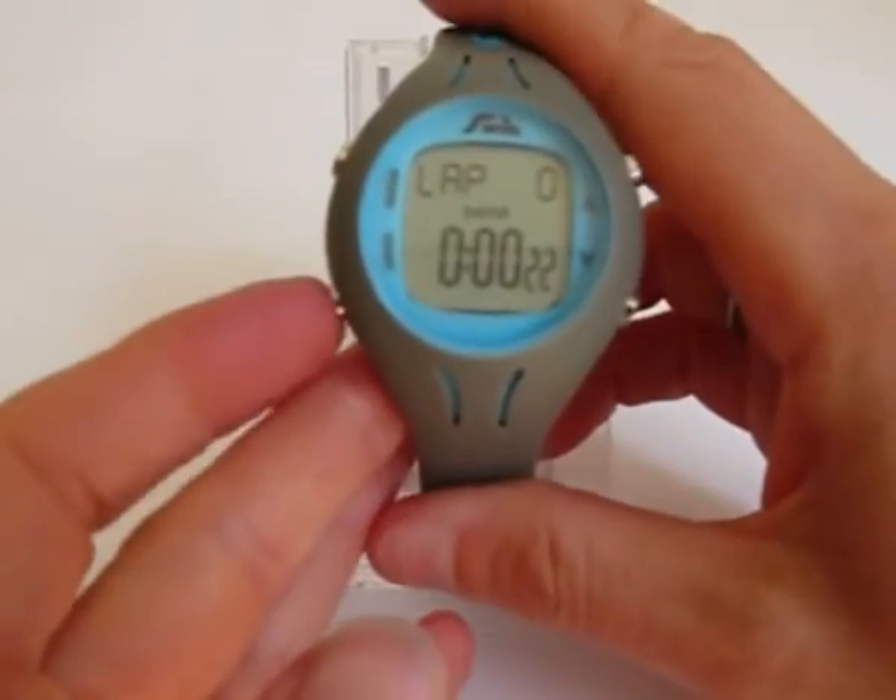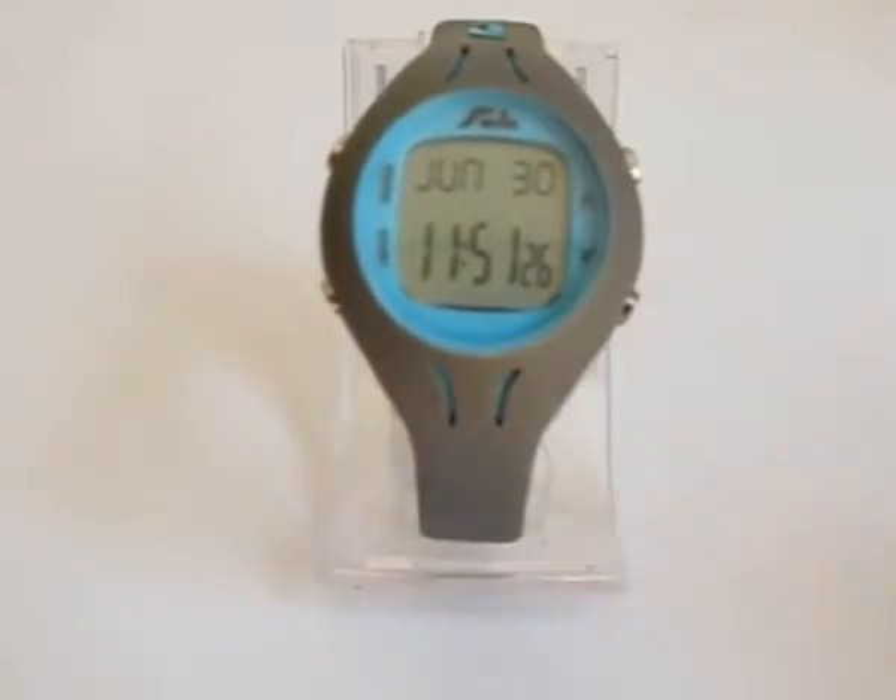When you come to the end of your session, simply hold the start key down to stop.